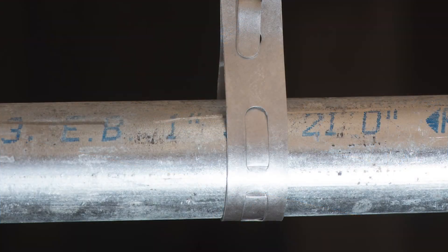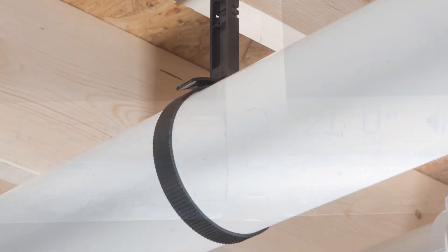Whether you are securing to or supporting below the wall, ceiling, or floor, Odie clamps, brackets, and hooks protect your finished piping system.